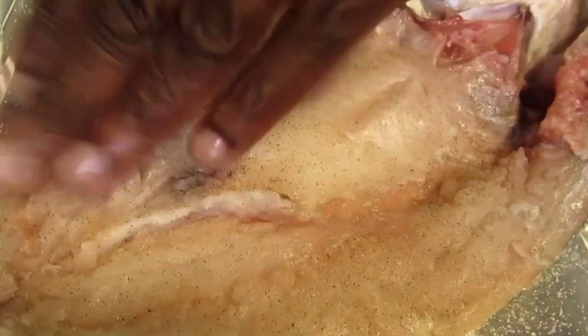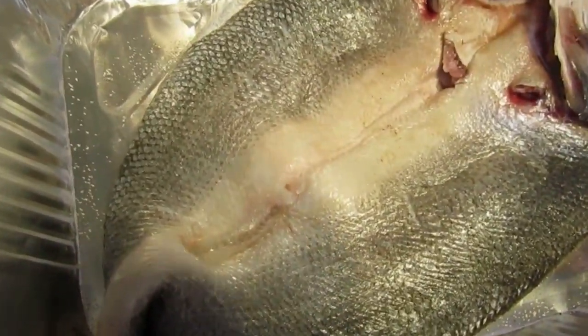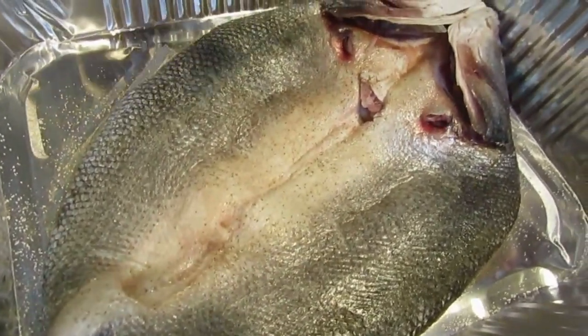Just sprinkle it very heavily. Don't be shy. Just push that in there. Turn it over nicely, lay it out and season it. Don't be shy — that's what we want.